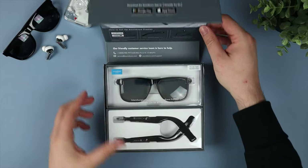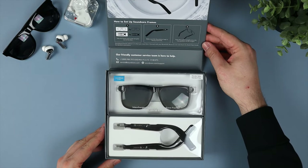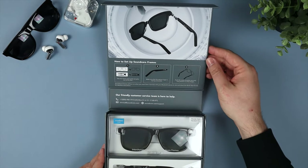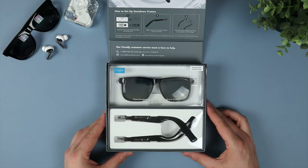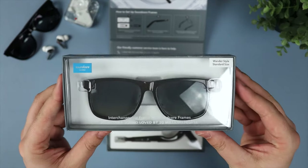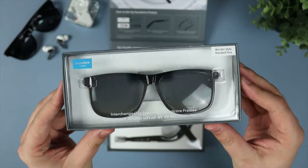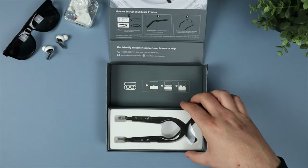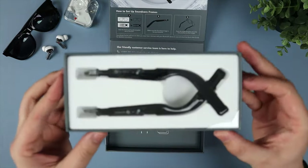First off, a quick unboxing, and in true Soundcore style the presentation is great. When you first open the magnetic lid you're going to be greeted with the frames themselves, the stems of the actual sunglasses, and then underneath there you're going to have a carrying case, which we'll get onto in just a moment. You've then got some paperwork and of course the charging cable.